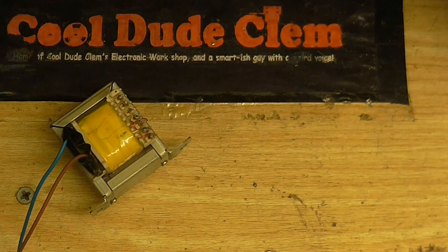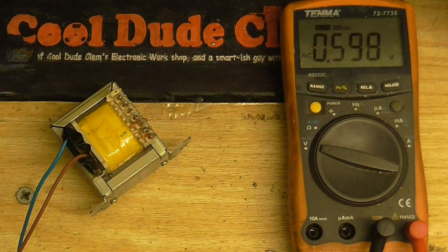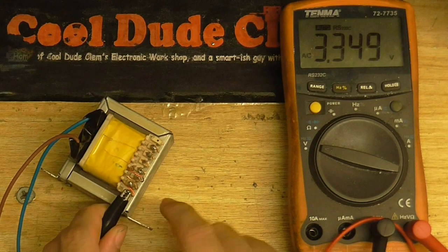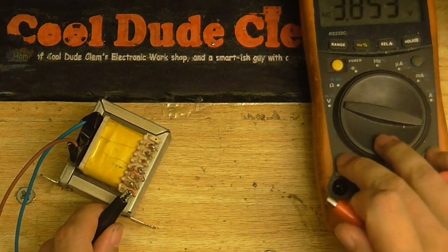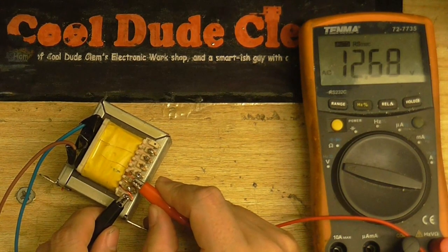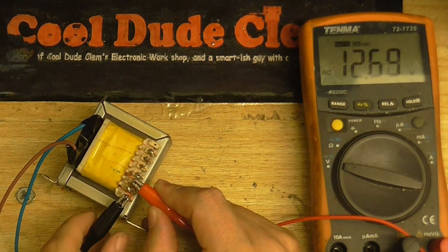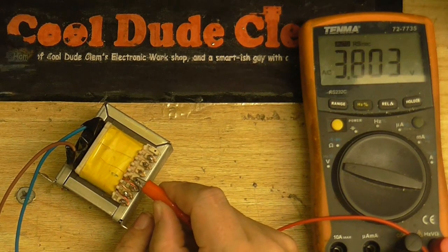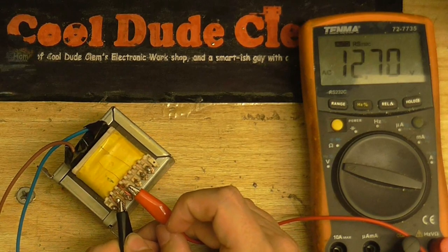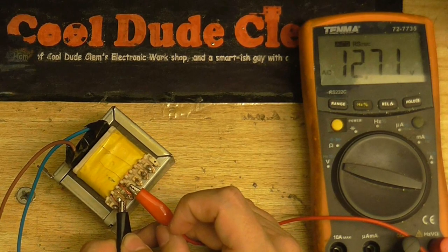Okay, it's taken several hours but I finally found the camera's charger so I can run it off the mains now, because the battery in this camera lasts like two tenths of a femtosecond. Anyway, here's the transformer I'm going to use. Let's make sure it's on AC and measure the voltages coming out. We've got 12.6 volts coming out of that winding, and about 12.7 coming out of that winding.